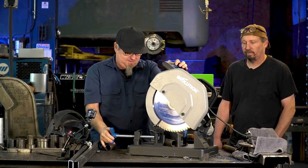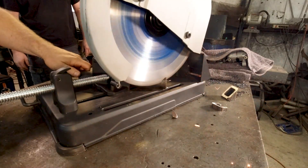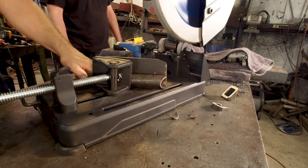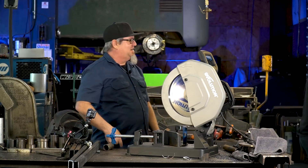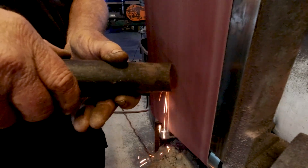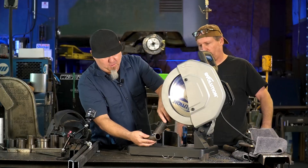Doesn't have to be exact. Take it to your little sander. There you go — perfect notch.